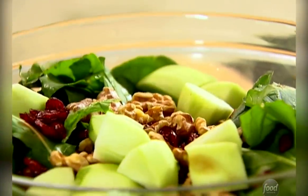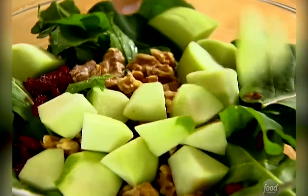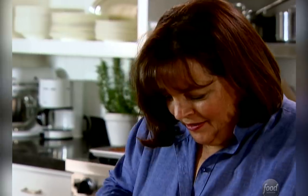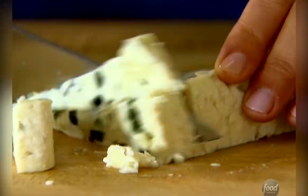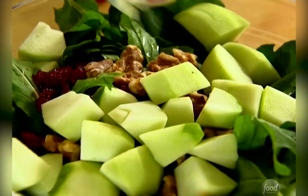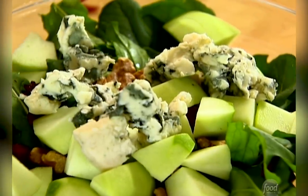Look how gorgeous that is. Next is blue cheese. I'm going to use Roquefort because I love it. I need about six ounces of crumbled blue cheese. Roquefort is a French sheep's milk cheese — just give it a chop and then crumble it a little bit. What a great combination. It's sweet and piquant and peppery. It's got everything going for it in this salad.